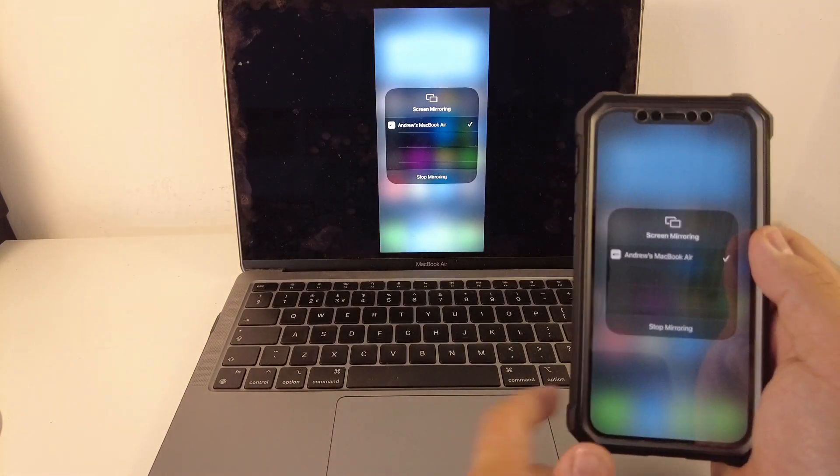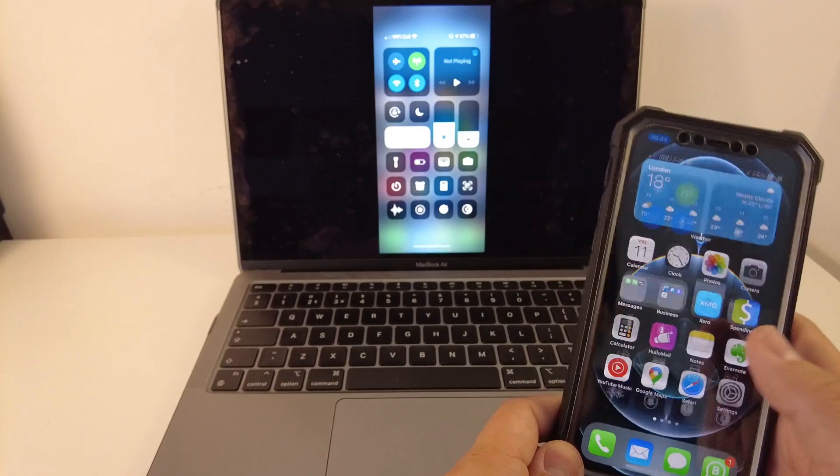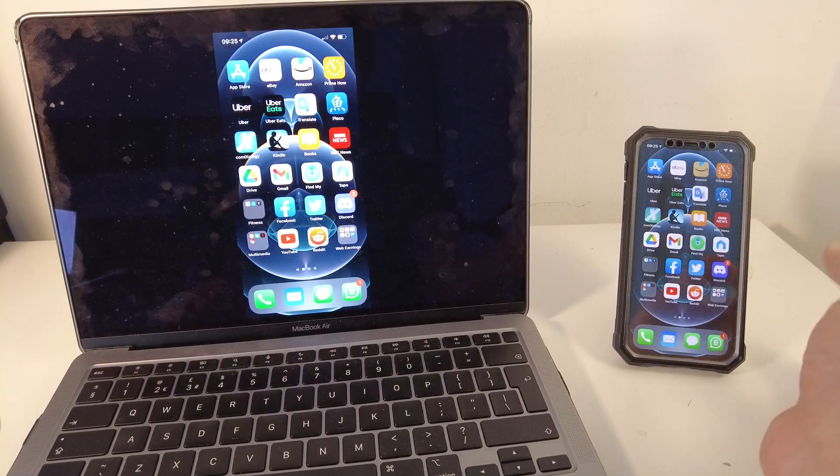I'm going to click Accept here and type in the code that comes up and press OK. And now my computer is mirroring my phone completely. This has some interesting implications for gaming as well.